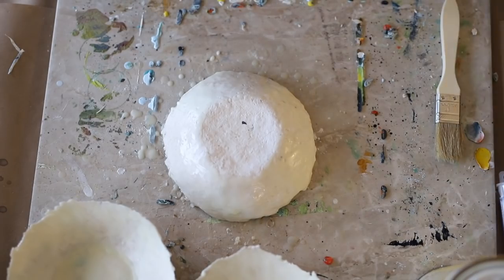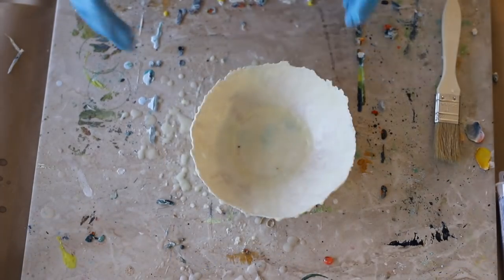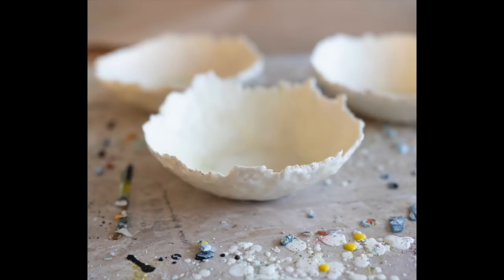If you'd like to see one way of painting these bowls, I'll be doing it in next week's Wax on Wednesdays video in part two. Have a great week, guys! Happy Wax on Wednesday.